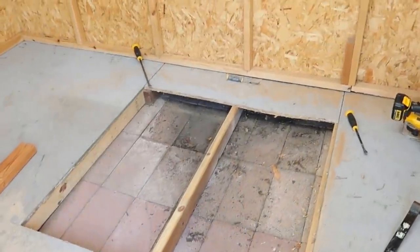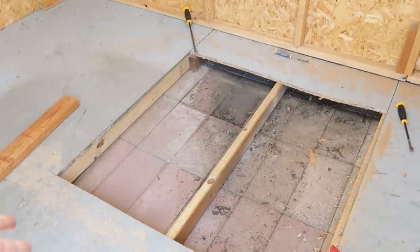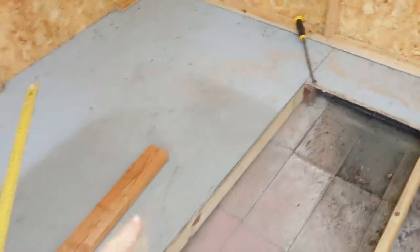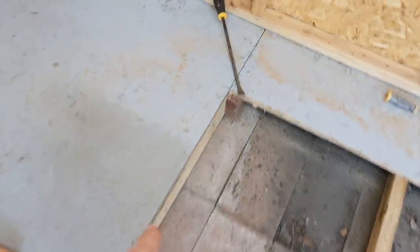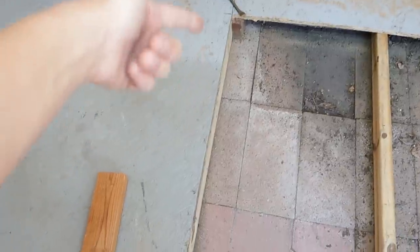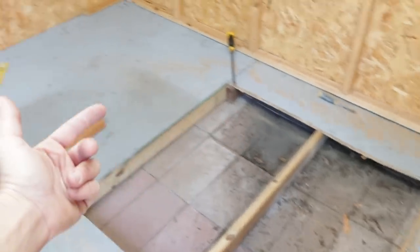Originally I was just going to try and fix this situation, but I'm now realizing when we built this, we didn't really give ourselves very much structural integrity — there are no cross beams on this side, this side, or this one. One board here was just floating with nothing to rest on over here, putting all the weight in one spot. You live and learn with projects like this.